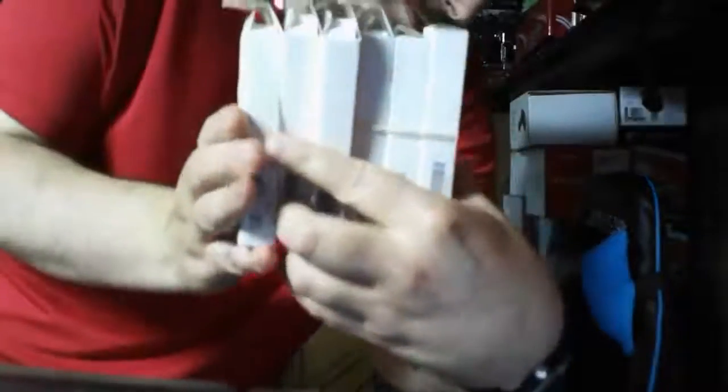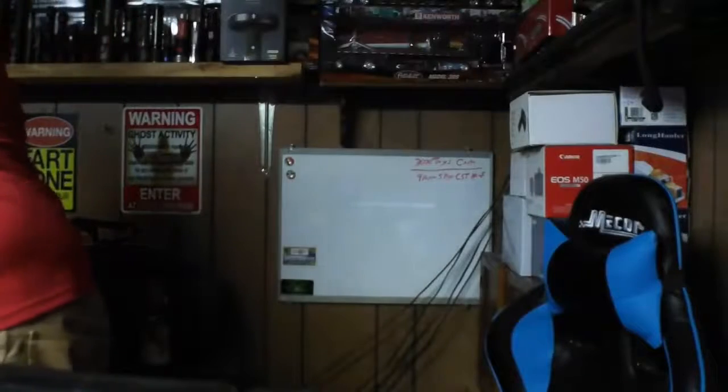Counting them up: six, seven... thirteen, fourteen, fifteen, sixteen, number seventeen, eighteen, the little mini one makes nineteen, and the one that came in a case — not a box — that's number twenty. So I've got 20 Olights now, JC. I'm getting a good collection going. Might as well say 21 because of the free replacement coming.